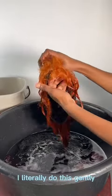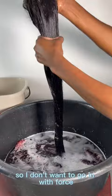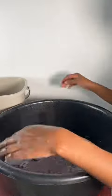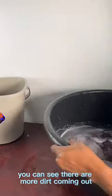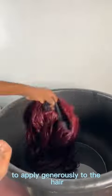I do this gently because the hair is tangled already — I don't want to go in with force. I do that for the rest of the hair, and you can see there's more dirt coming out. Then I put my conditioner in a cup to apply generously.